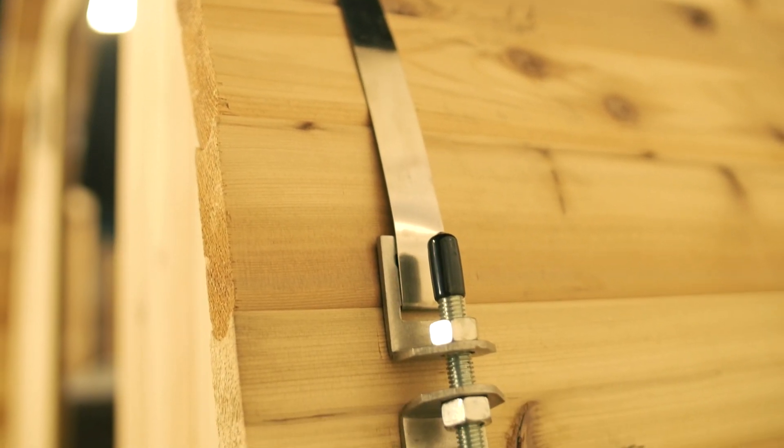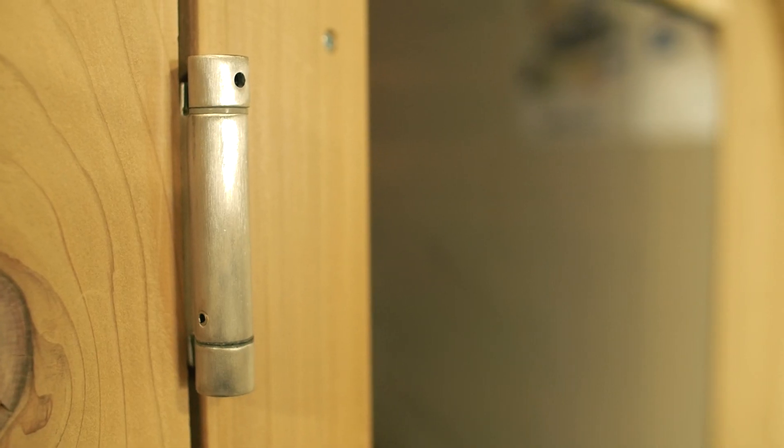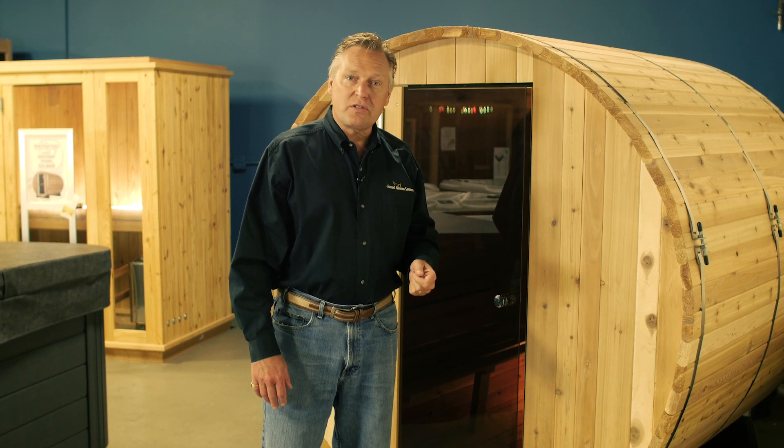Also, all of the stainless steel — whether it's the bands, the brackets, the hinges, or the fasteners — are all stainless steel. So it's designed for outdoor use, though you can use it indoors as well.